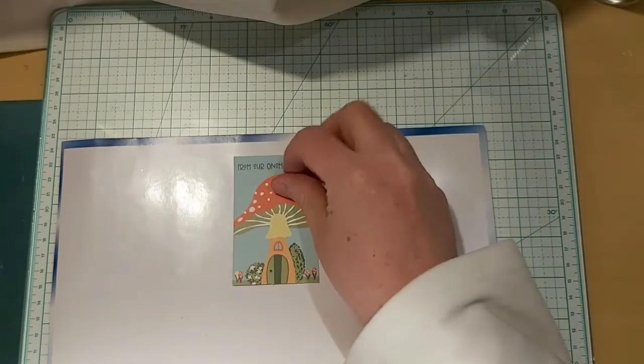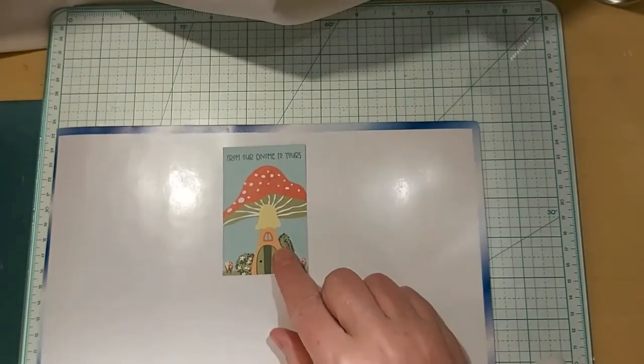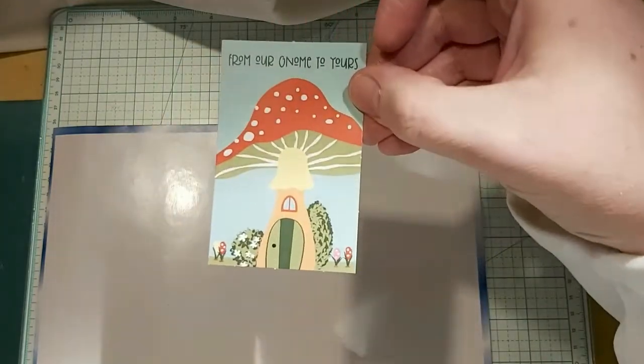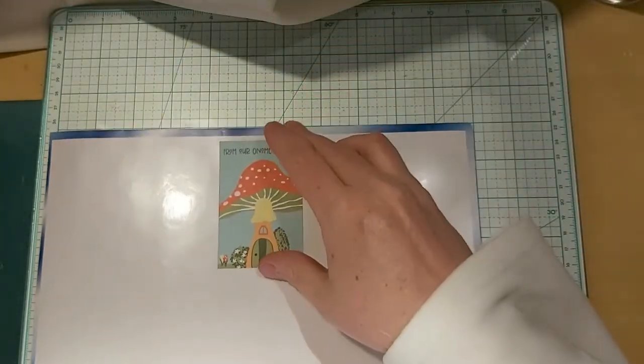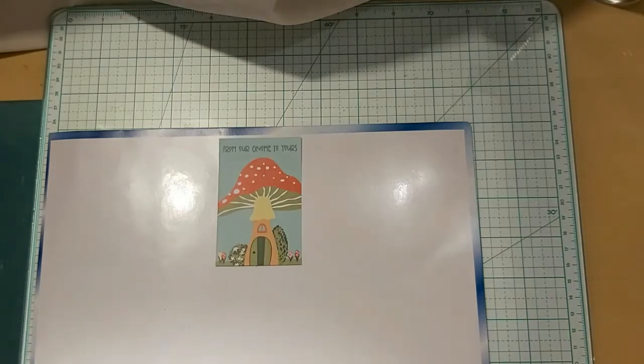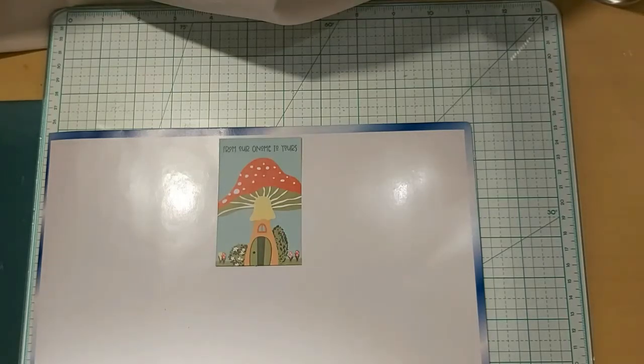I love gnomes! This is the 'From Our Gnome to Yours' collection. I thought that was so cute. That is the Tula and Norbert Collection from PhotoPlay Paper.